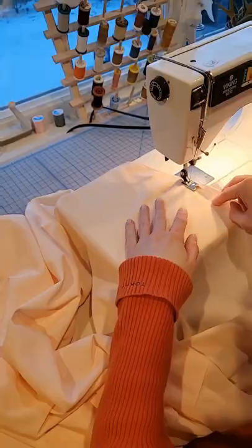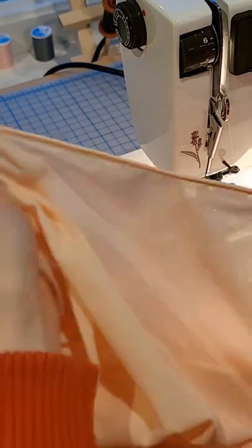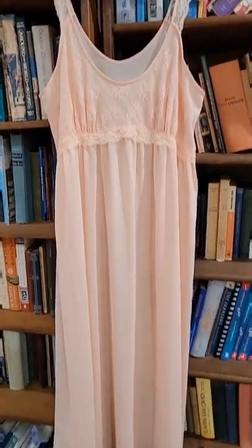And I'm sewing this down using a small zigzag stitch, because this is a stretchy fabric and I want the hem to be able to stretch with it. The last step is just to hit it with a quick steam iron and make sure it's hanging the way you want it to.